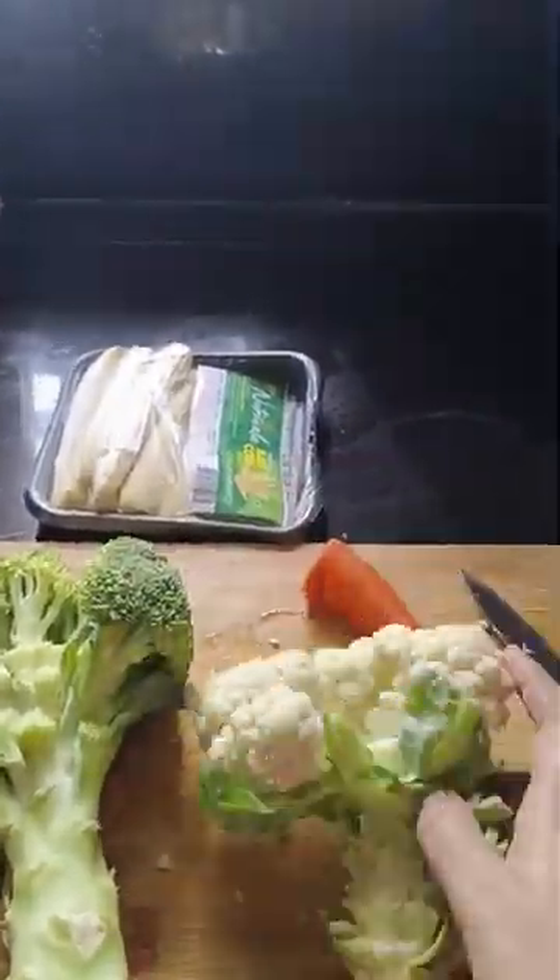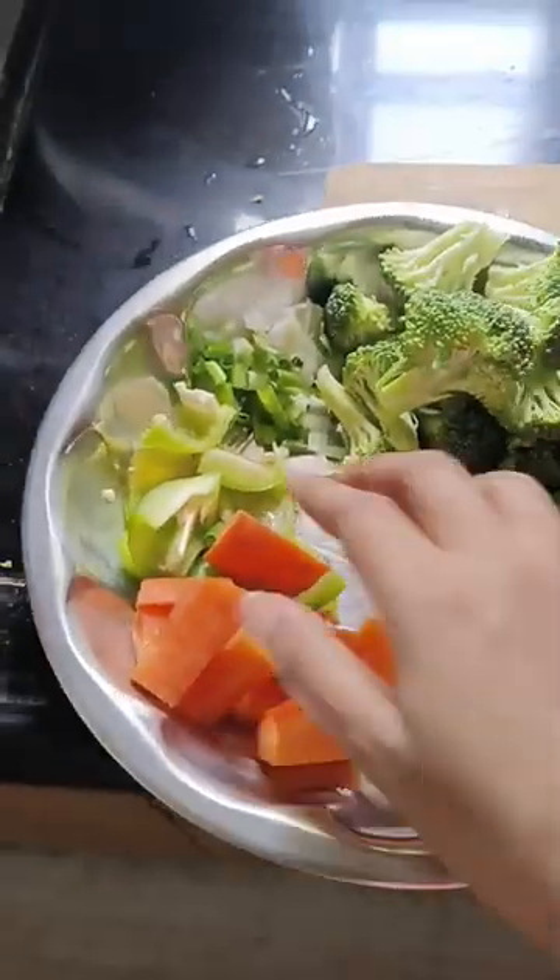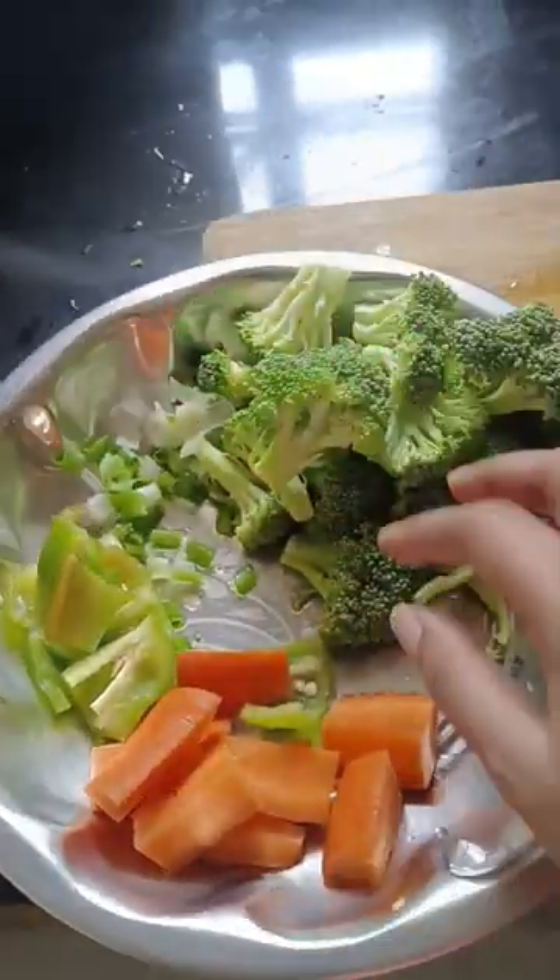Hi guys, welcome back to my channel. This is Soumya. It's a mini vlog of veggie salad which I do, which I eat. I thought to prepare some veggie salad.